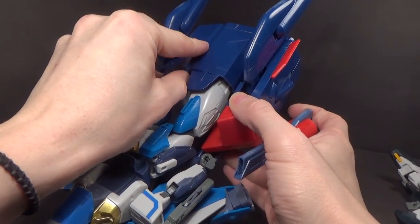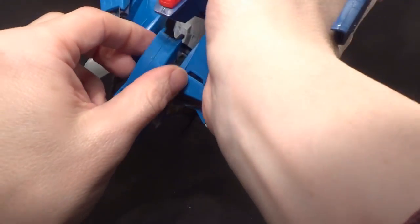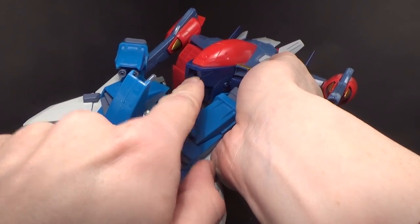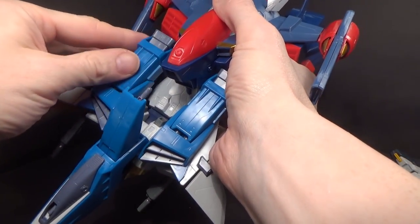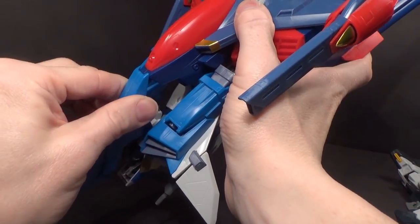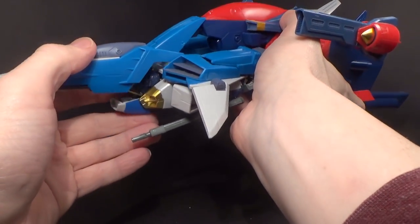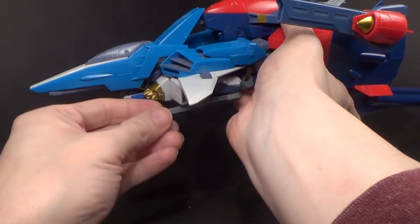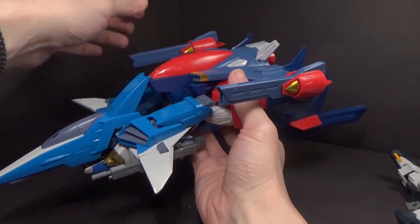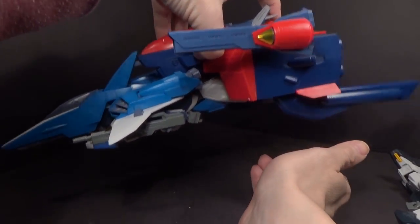Close that up. Now, to connect the front of the body, underneath this blue part there is a flip-out peg — which I've already flipped out — and it's going to go into where the nose cone used to be for the G-Falcon. Peg right into there, so you get it as far as you can. And there is the Air Master Burst with the G-Falcon, and that actually looks pretty good. Like I said, it's pretty solid and it holds together fairly well.